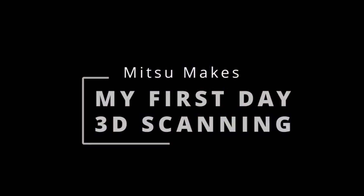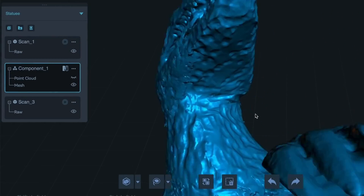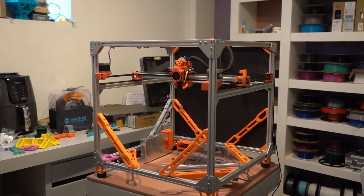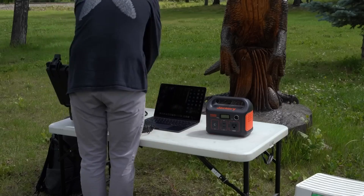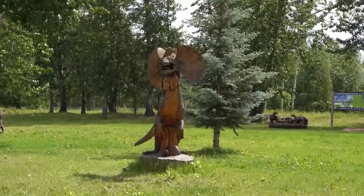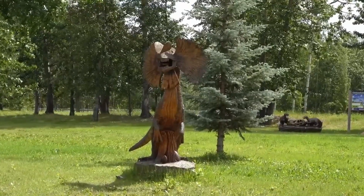Hey everybody, how's it going? Today I'm going to be trying to learn to 3D scan in just one day. I've been heavily involved in 3D printing for almost six years now, but 3D scanning was something I still hadn't tried out. I figured, what better way to learn than to give myself a very tight timeline. My goal for the end of the day is to convert one of these large chainsaw carvings into an STL file that I can print out at home.